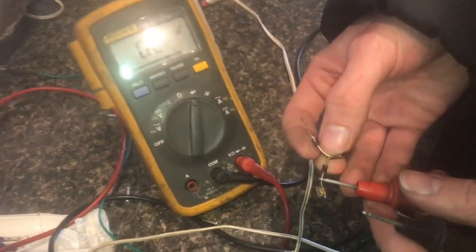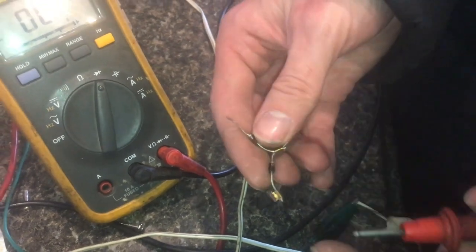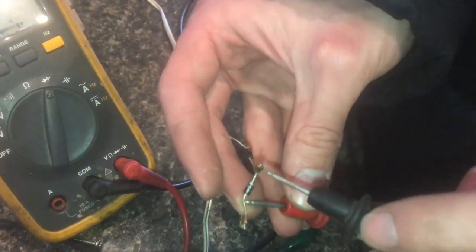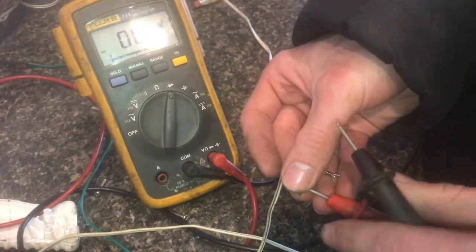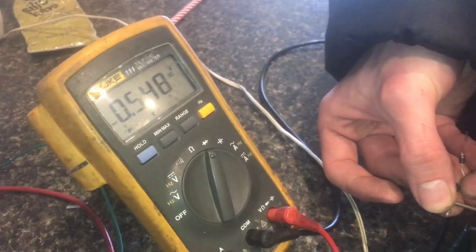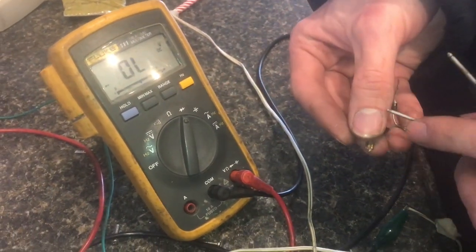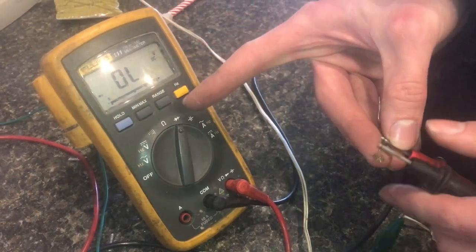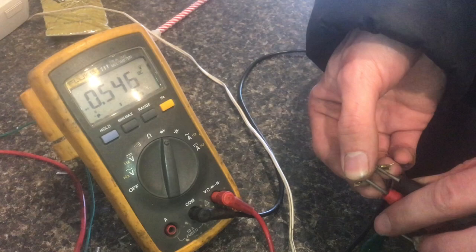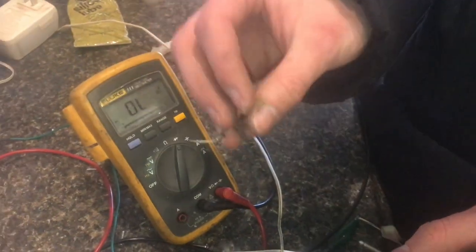On the diode setting, put the red lead on the side that doesn't have a stripe — this is called the anode of the diode, and that's where conventional current flows into the diode. Put the black lead on the other side. The meter will tell you how much voltage the diode drops — that's also called the forward voltage. Anywhere from 0.5 to 0.7 is good; some diodes might be 0.3 or 0.2, but it shouldn't be zero and it shouldn't beep.